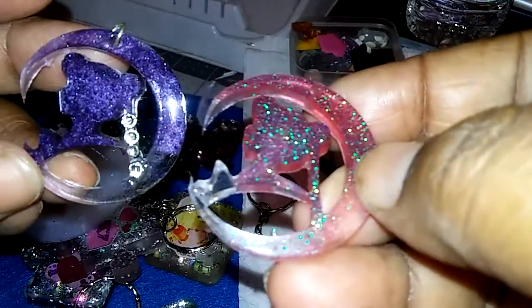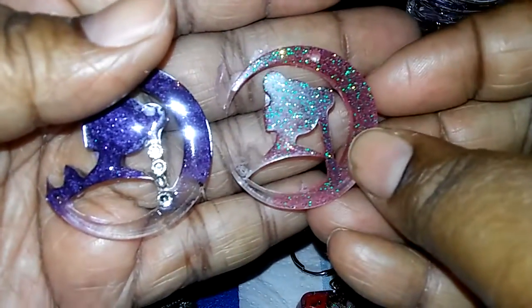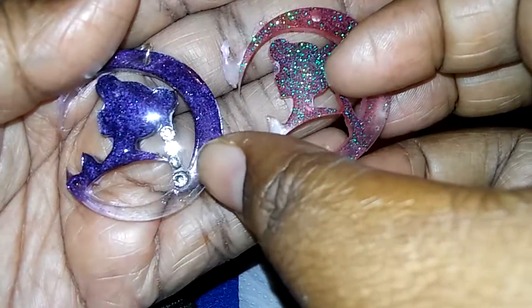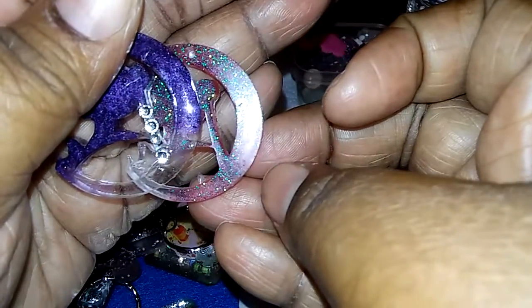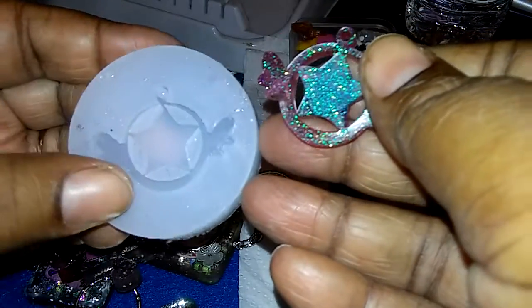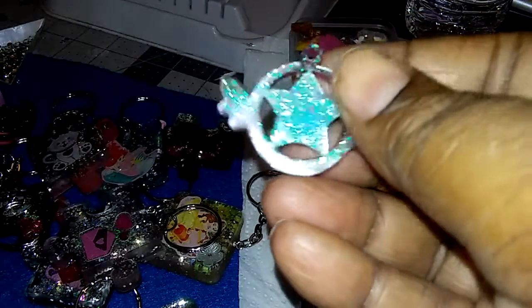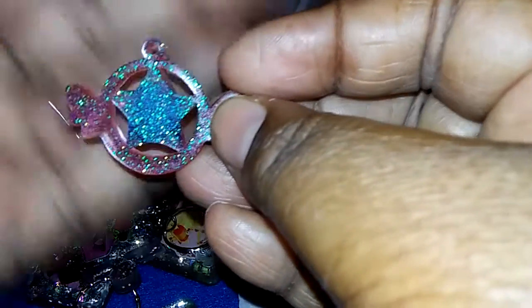As you can see it doesn't come out shiny — it's kind of matte. It's only shiny because of the angle that I'm holding it. Let me focus — see, this one does not come out shiny. But it's still really pretty, and then I got this one.